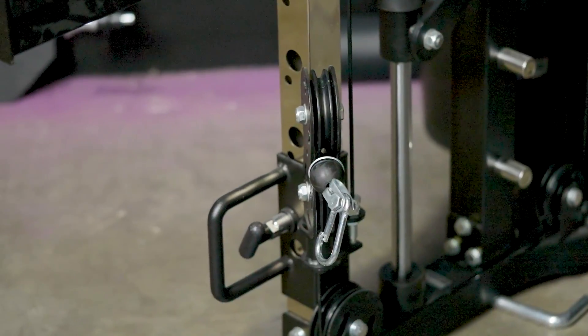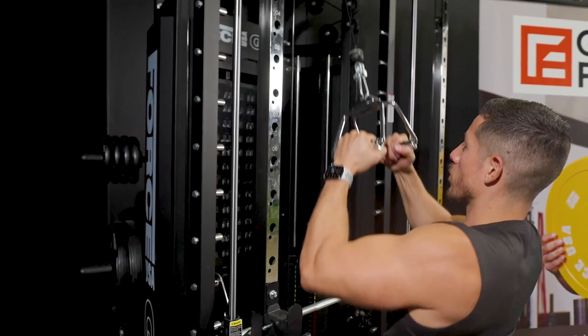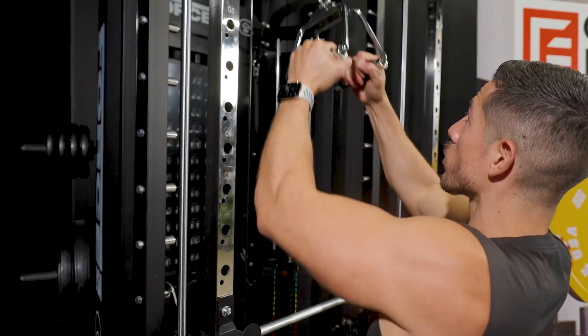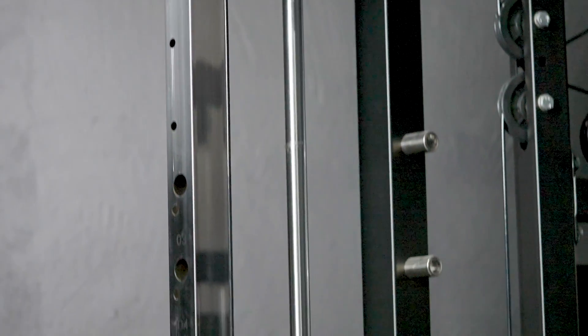Commercial grade fixtures and features throughout make this one of the toughest all-in-one trainers on the market. The highly tensile aircraft cables are rated at over 900 kgs, delivering an unmatched fluid movement. Made with a tough, high-quality steel frame, finished with an eco-friendly commercial grade powder coating.